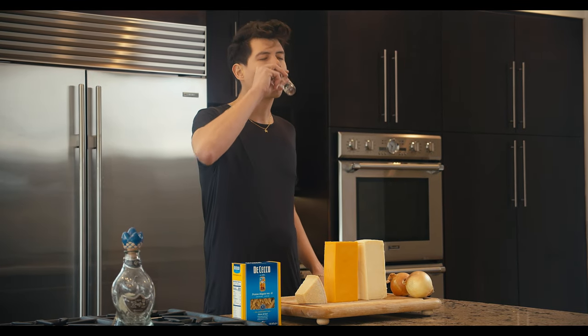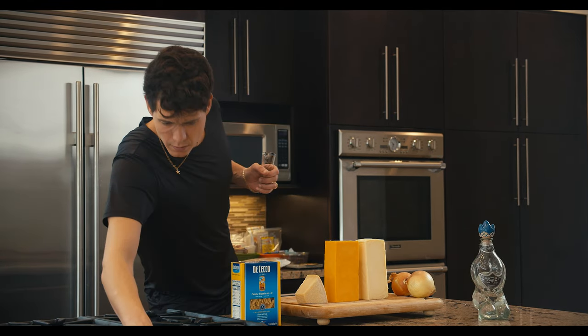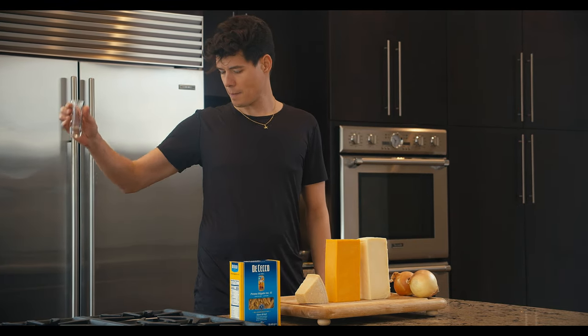Actually, Lucy, my trouble is Christmas. I just don't understand it. Instead of feeling happy, I feel sort of let down. I know how you feel about all this Christmas business — getting depressed and all that — it happens to me every year.